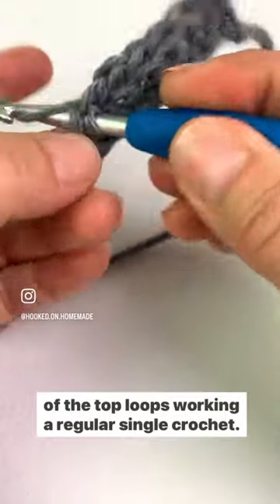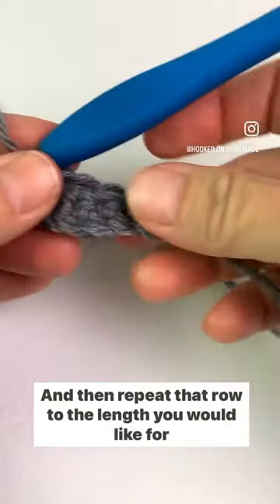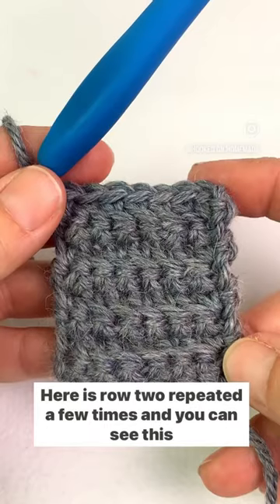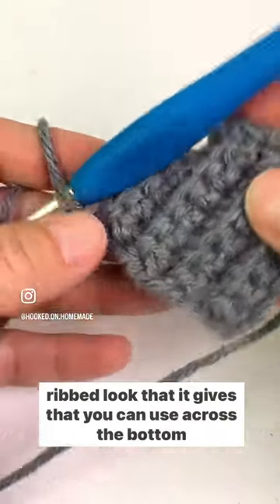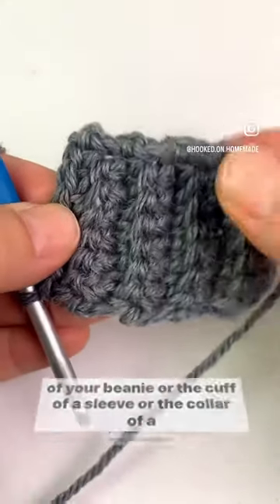In the last stitch of the row, insert your hook into both of the top loops, working a regular single crochet. Then repeat that row to the length you would like for your ribbing. Here is row two repeated a few times, and you can see this ribbed look that it gives — which you can use across the bottom of your beanie, the cuff of a sleeve, or the collar of a sweater.